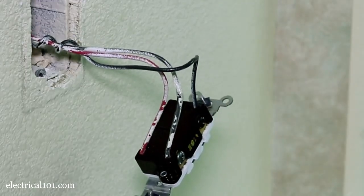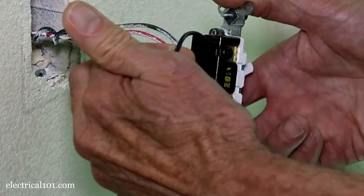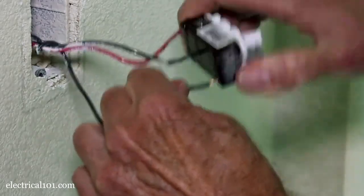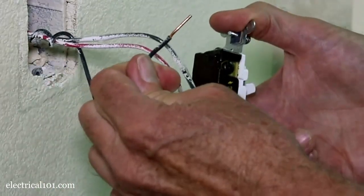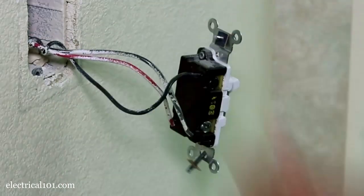It can be a little tricky to pull these wires out, but there's a special way of doing it. You grab the wire and hold on to it while you twist the switch. As you can see it's starting to come out. So you do that to all your wires and then plug it back in when you're done.